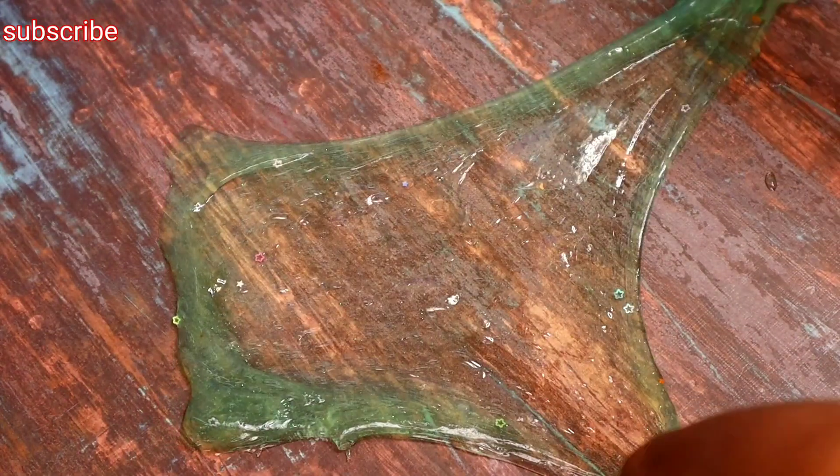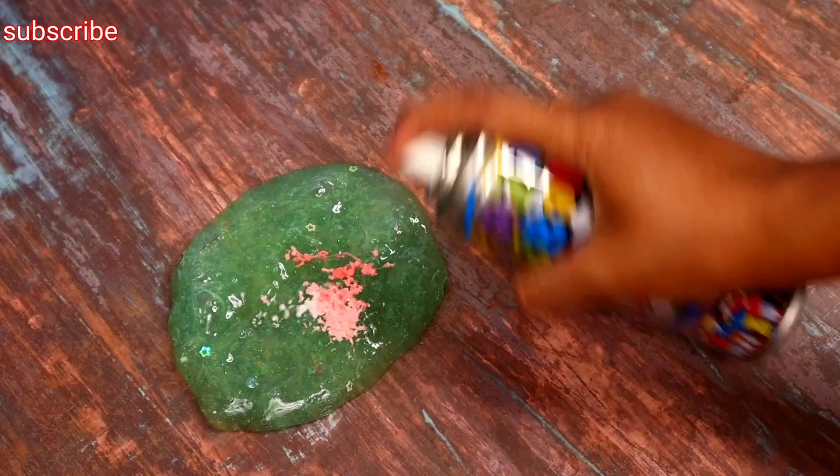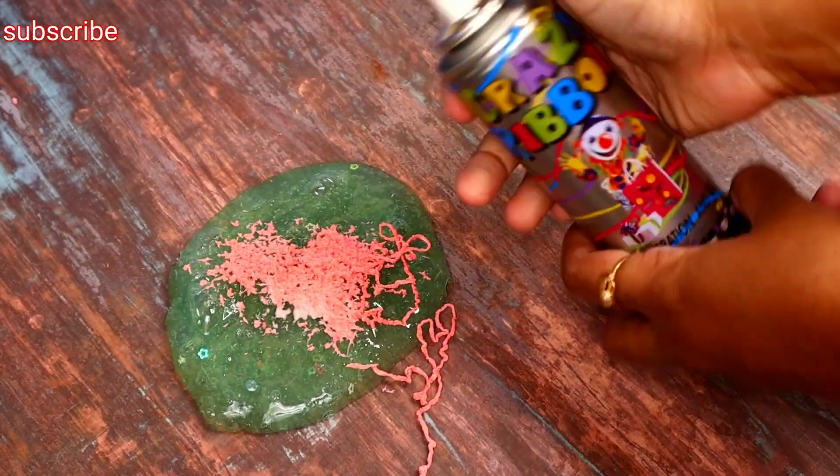Now, check the bubbles. Now, we have to spray the slime. This is a red color.